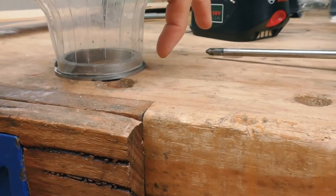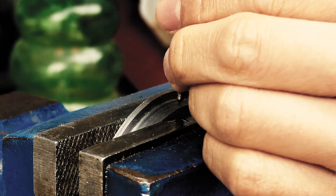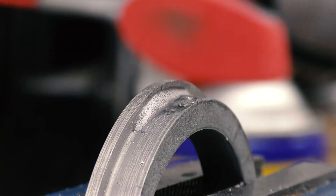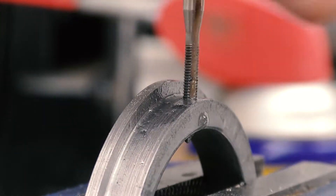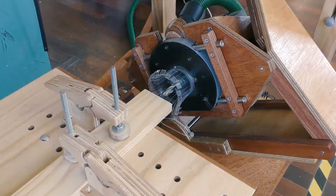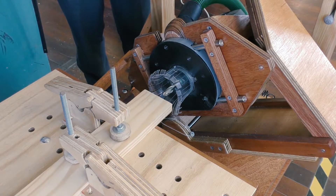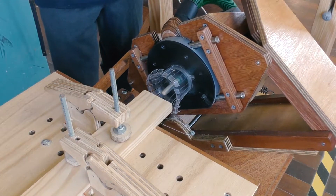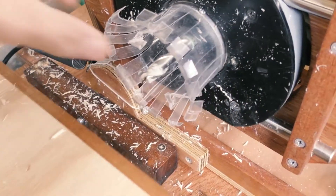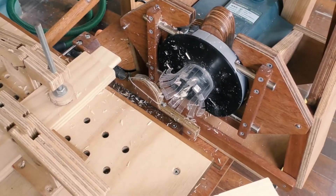I want to add another screw on this end because when I squeeze it that end comes up. Just like the other holes I'm going to eyeball this. That absolutely wrecked the dust shroud, and now I'm going to test out cutting a mortise and see how we go.